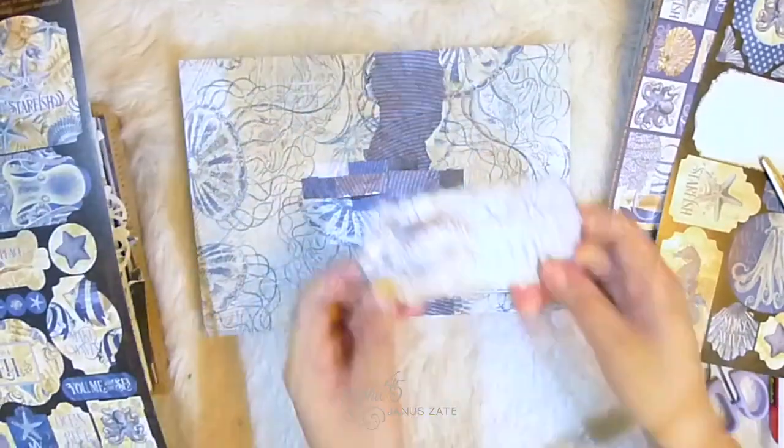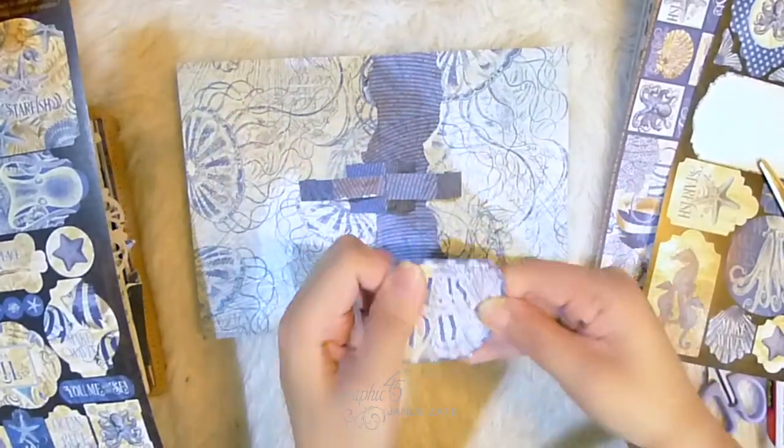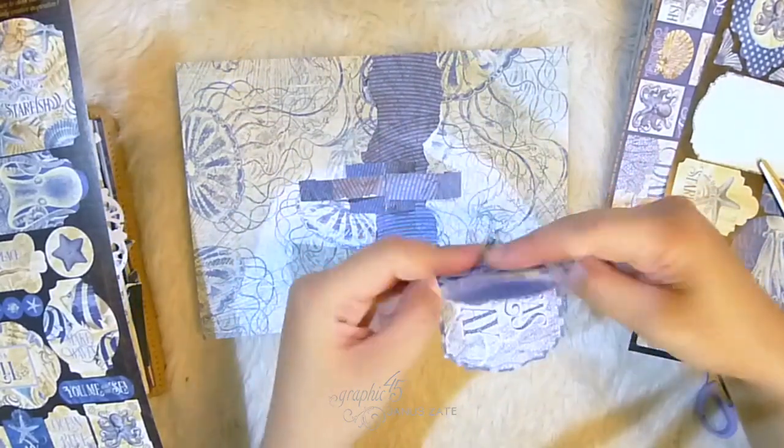I used one of the stickers and placed it on a piece of paper so that it doesn't stick to the base. I folded that in half and glued that onto the central parallel fold.